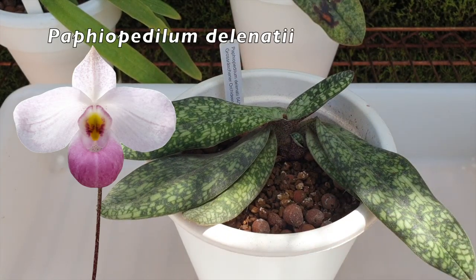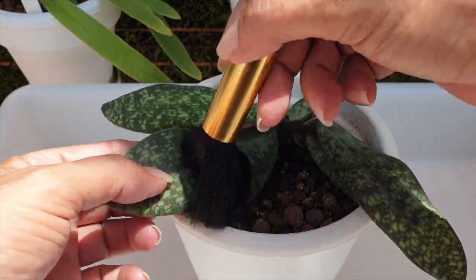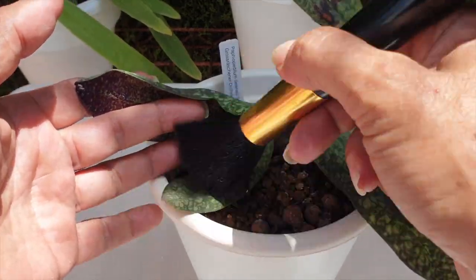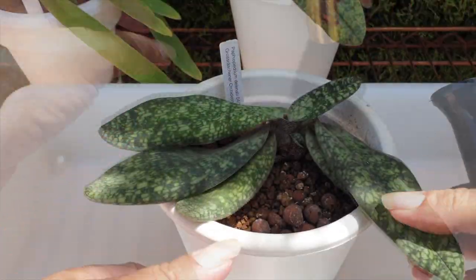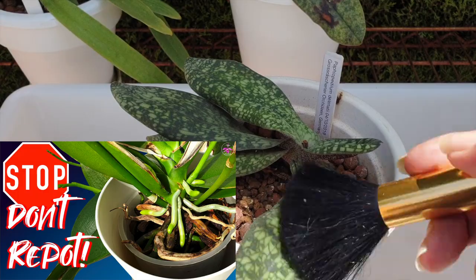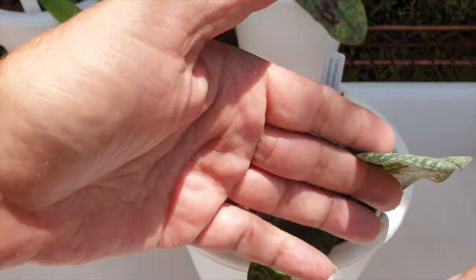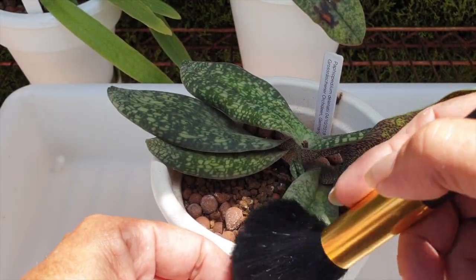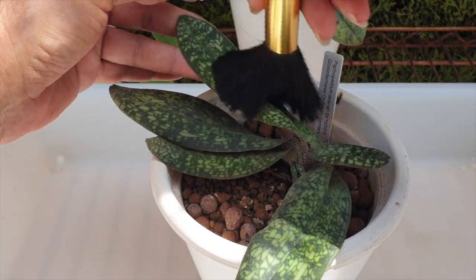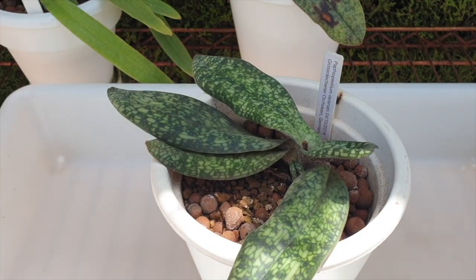Paphiopedilum delenatii, on the other hand, did bloom — first time bloomer, going from a very tiny seedling to a blooming size orchid in a matter of five years. She is growing a new fan. Because she was repotted, I put her lower in the pot because as long as roots grow well on these orchids, the orchid will eventually lift herself up and out of the pot. I don't want to lose roots growing at the base, so I want to take advantage of my inorganic setup and not mess around too much.